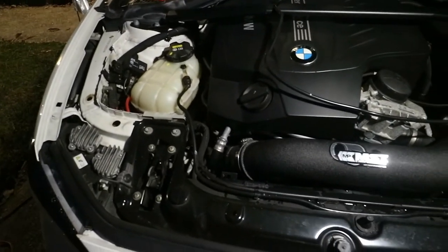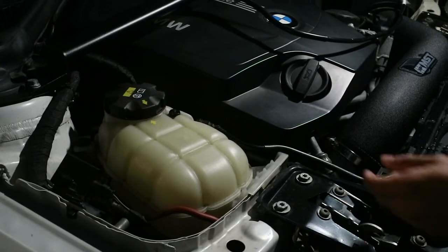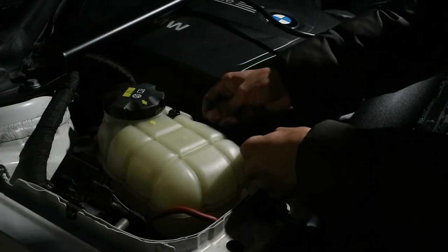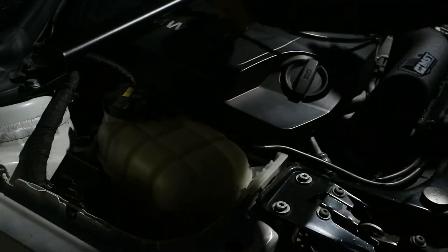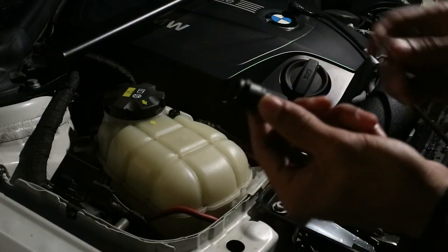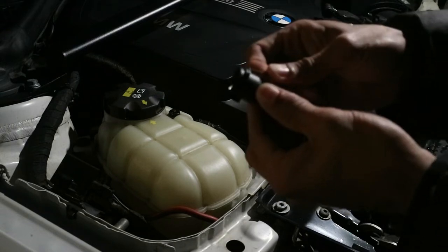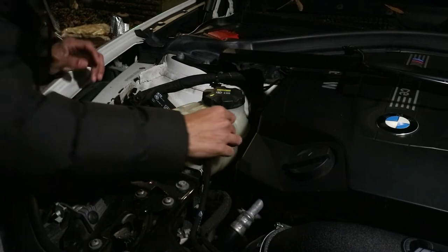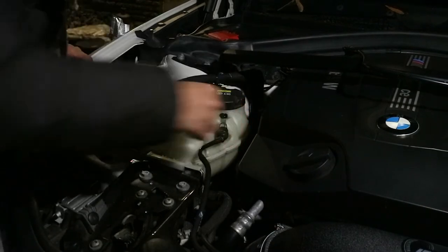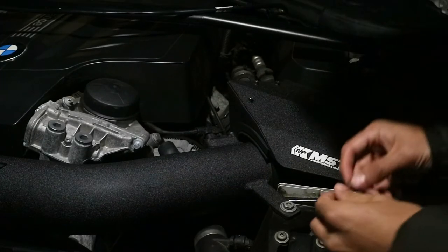Using a small pick tool we're gonna go ahead and lift this little tab and it just pops right up. Off the other hose — better view for it. I know it's a little dark but bear with me. This little pick pops right up, and that same thing on the other side.